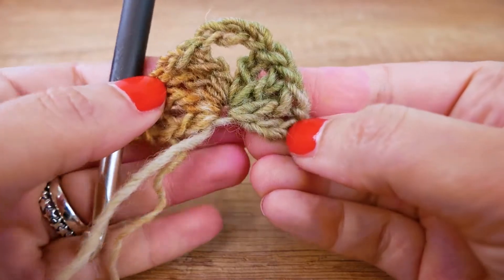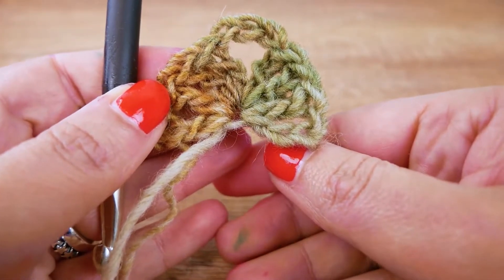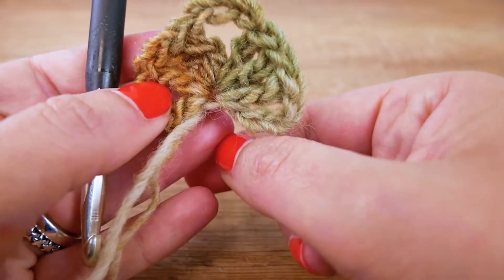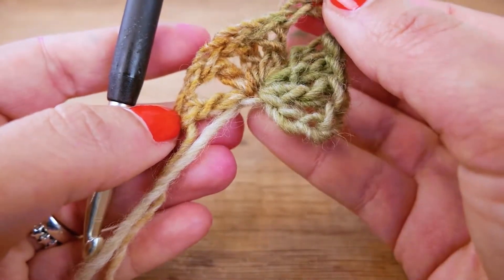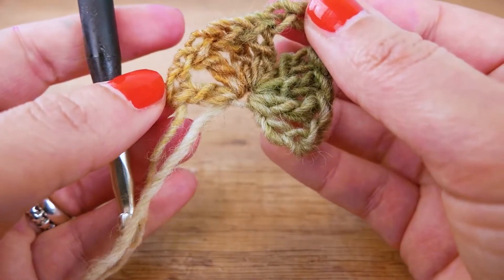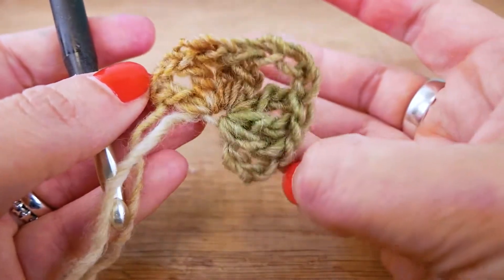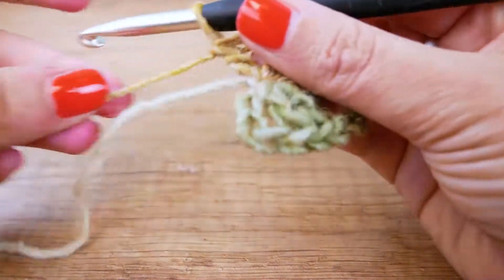Let me explain the little triangle. I started on the right with four chains for the height, then three trebles, three chains in the middle, and three trebles again, then one chain and one treble to end with. The four chains at the beginning replace the one treble, and the chain at the end means we can start with a treble right away. Now we can get started with the second row.